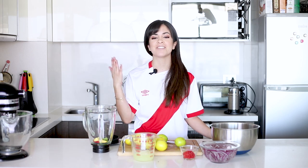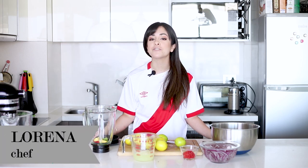Hi everyone, welcome to my channel. In case you're new here, my name is Lorena and I love to share my recipes with you. And if you've been here before, then hello again.